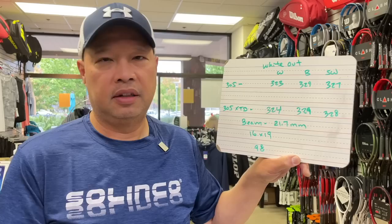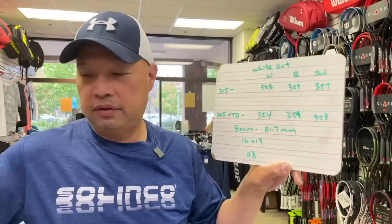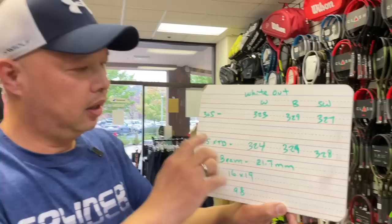This racket is meant to compete with the Pure Strike 16 by 19. The Pure Strike has a slight taper beam — thicker in the center of the racket around the 3 and 9 area. This is a constant beam, so a little more control, a la Blade 16/19. So it's kind of in between the two.